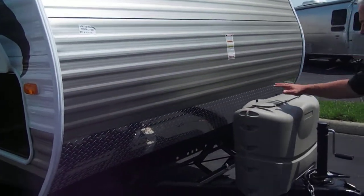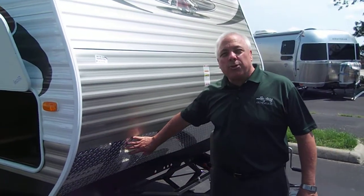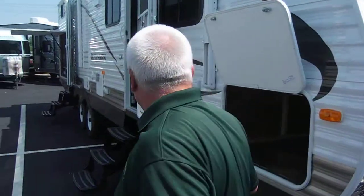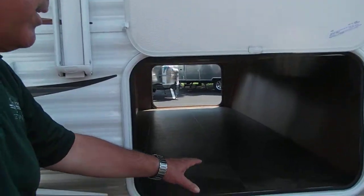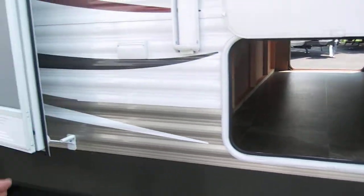Starting up front, you've got twin propane which are covered. You've got this beautiful diamond plate which is all about protection — any road debris you might encounter, that diamond plate construction is going to protect. Notice the storage here; this is really what Dutchman is known for — all of this wonderful up front storage which gives you great capability.